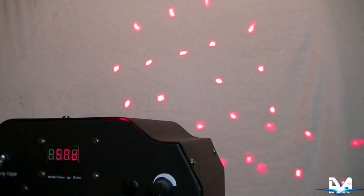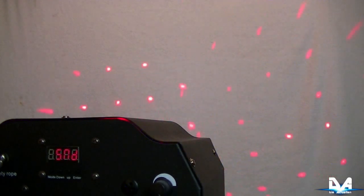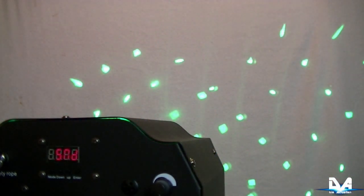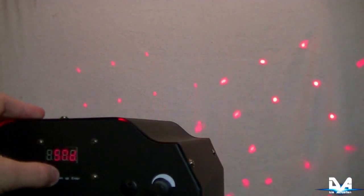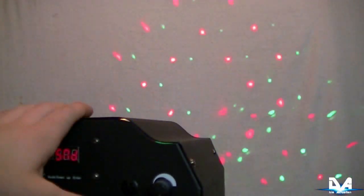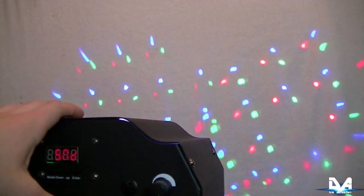Wenn man noch einmal auf Mode drückt, kommt man zum Sound-Modus. Wenn keine Musik läuft, bewegt er sich nicht mehr und wechselt keine Farben, sondern bleibt stehen. Wenn halt Musik läuft, wechselt er die Richtung und auch die Farben.